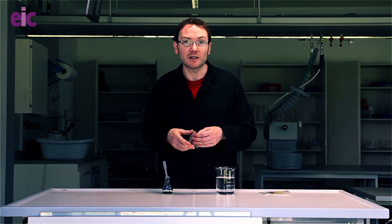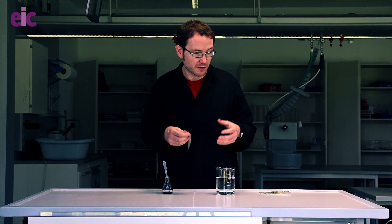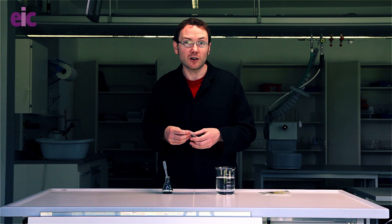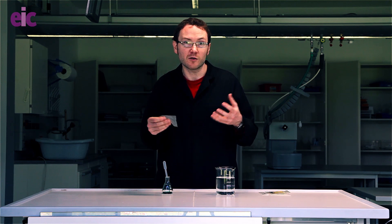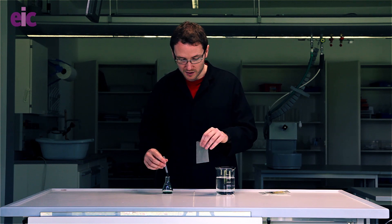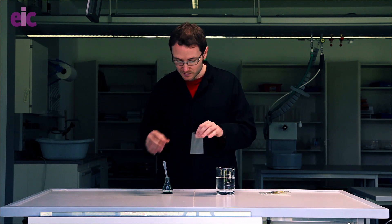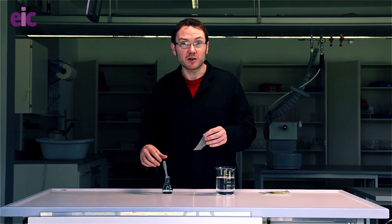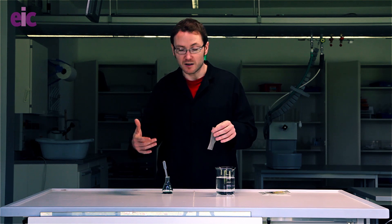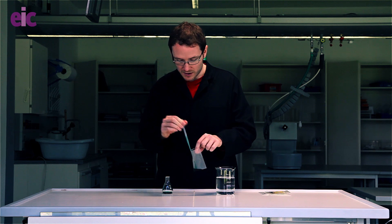We're using polyvinyl alcohol here, which is a hydrolyzed form of polyvinyl acetate. There are quite a lot of alcohol groups on the chain of these molecules which can form hydrogen bond interactions with water and therefore be broken down by water. To demonstrate this, I'm going to get one of these bags and put in some food colouring with a little bit of water to help see what's going on with the colours.